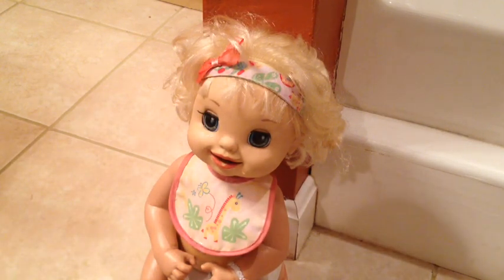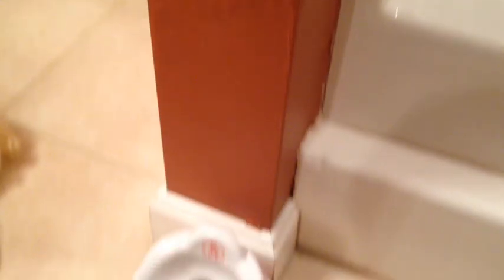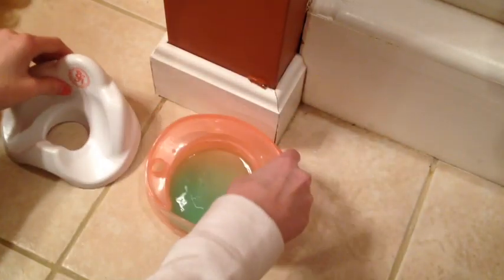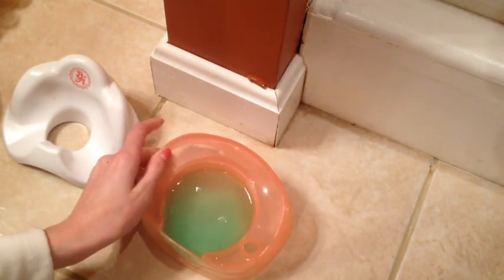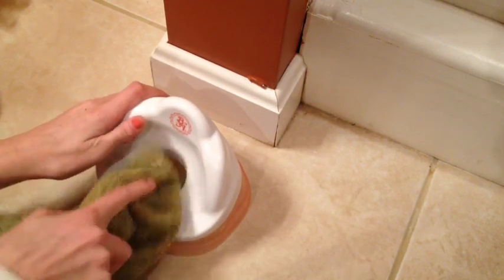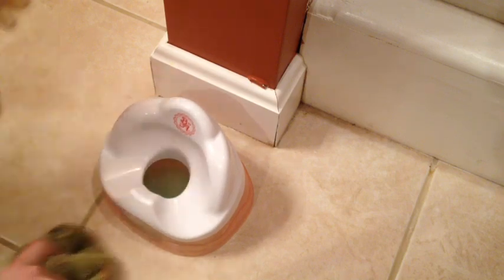I'm going to clean her up and then I will show you the green potty. Let's look at that green potty — wow, it's really green. I'm going to smell it. Yep, it does smell like her food, so the scent lasted all the way through. Really good scented markers. I really like the cherry one — it smells so good.